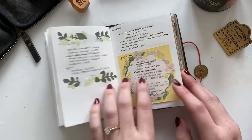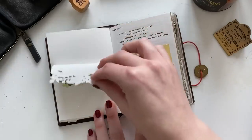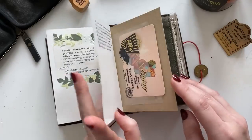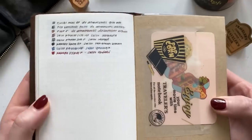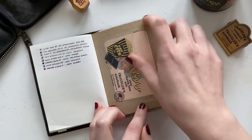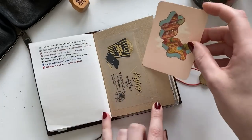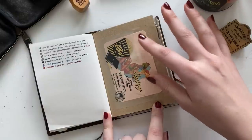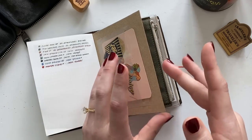In the back I've already started planning for 2023 — just some ideas and a wish list on sticky notes. There's also a pen test page if you're curious what I currently have inked, a sticker pocket from the 2022 dated sticker bundle from Traveler's Company, and a piece of art I printed on cardstock from an artist who sells digitals through her Instagram — I'll list her handle below.